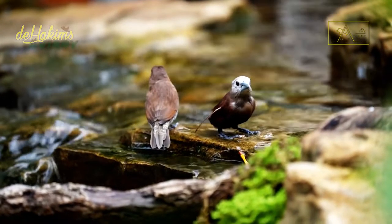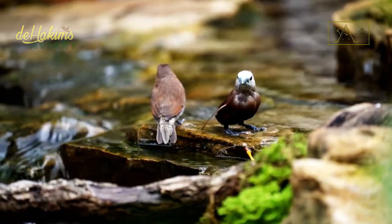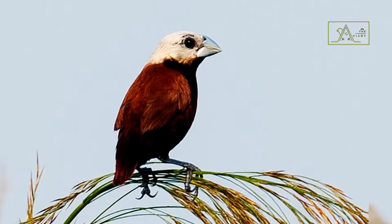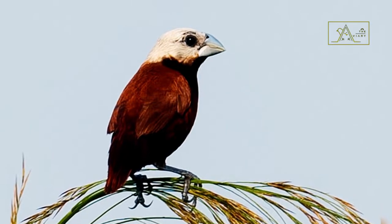It is easy enough to tell them apart from white-capped munia — just pay attention to the throat and chest. The white-capped munia has a black chin and throat, contrasting with the white-headed munia's all-white top.